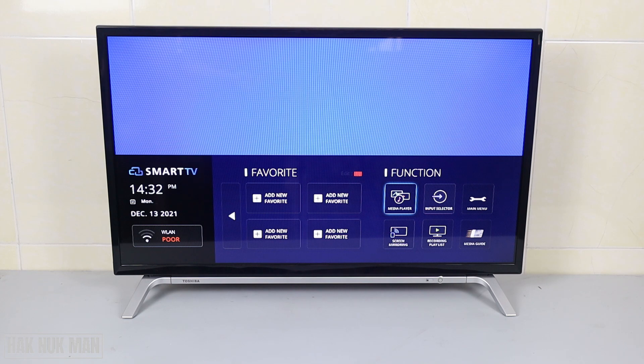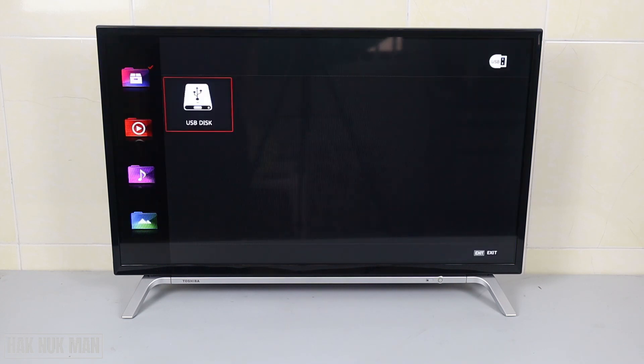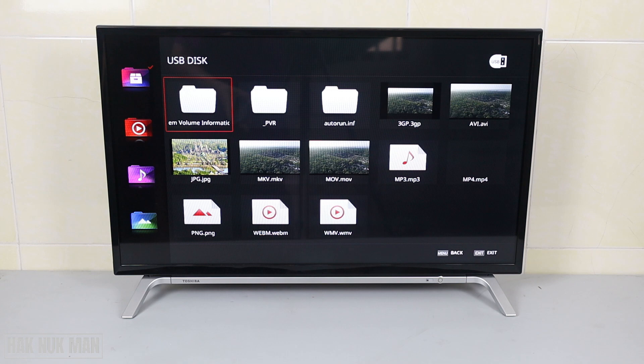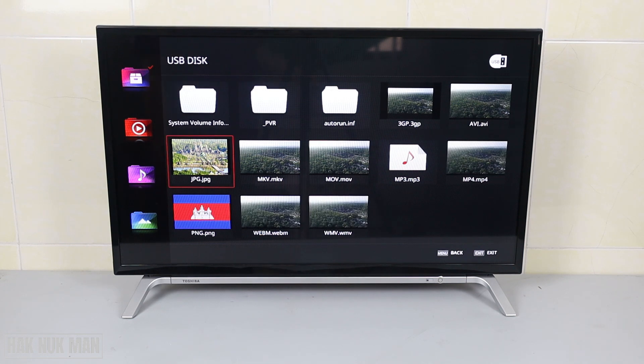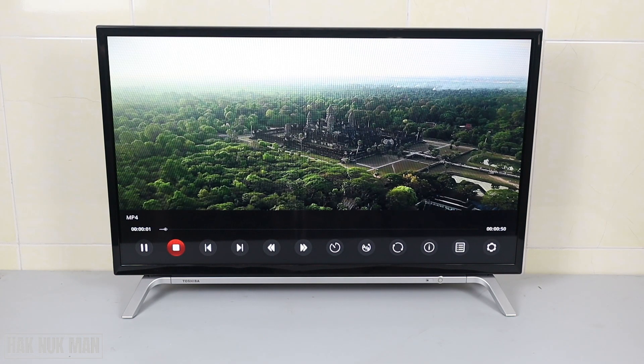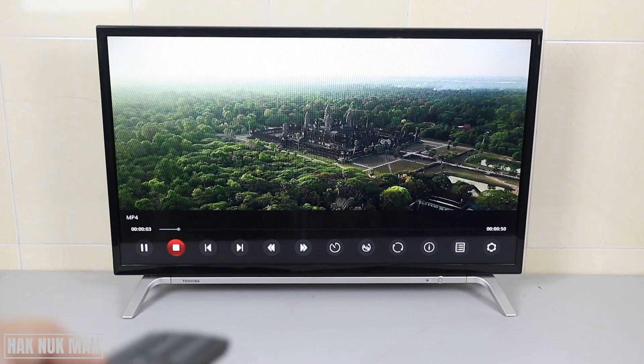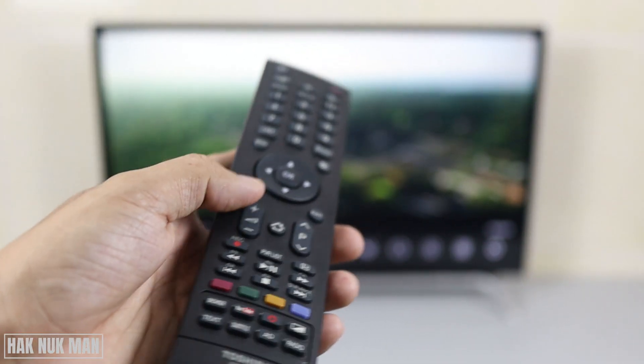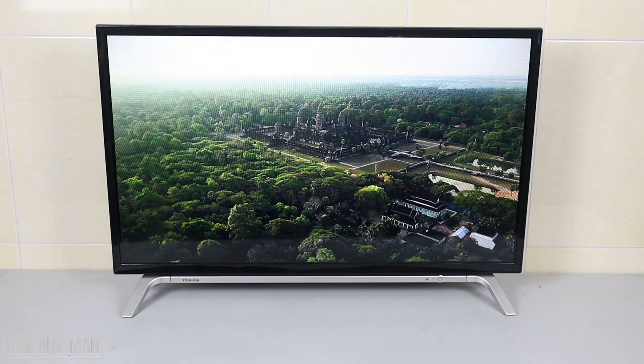Until you can see the Media Player — it is located under the Function menu. Select it, and after that the TV will bring you to the USB disk. You can select that USB disk and all the files will display on the TV screen. Now you can play a video or any music as you want. For example, select the file you want, then press Back to dismiss the menu screen.